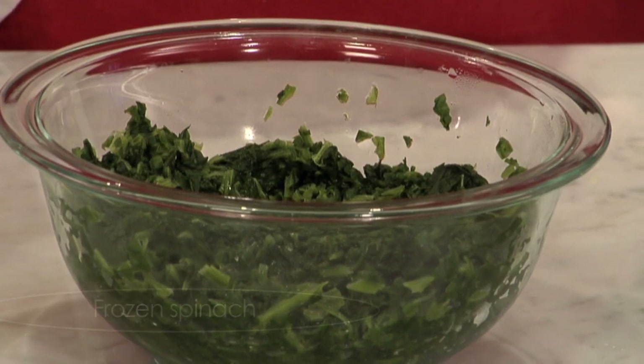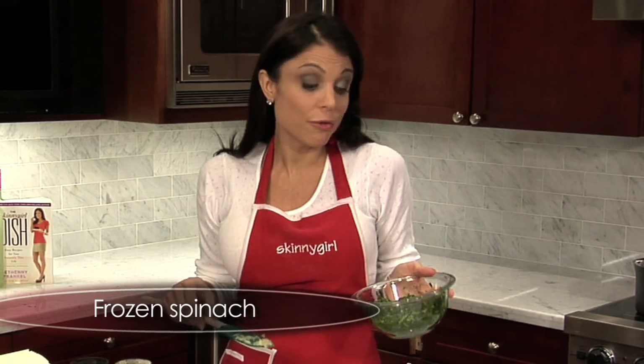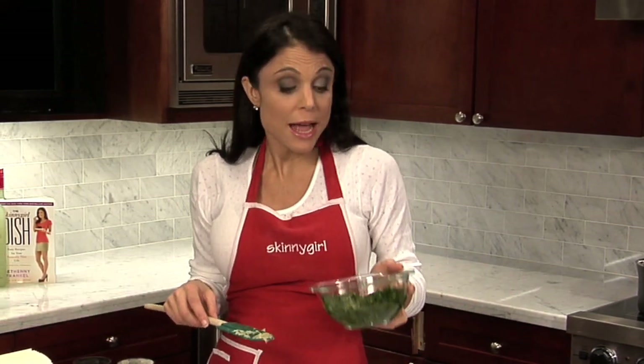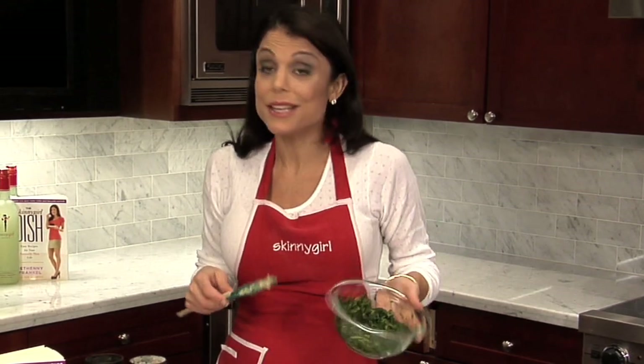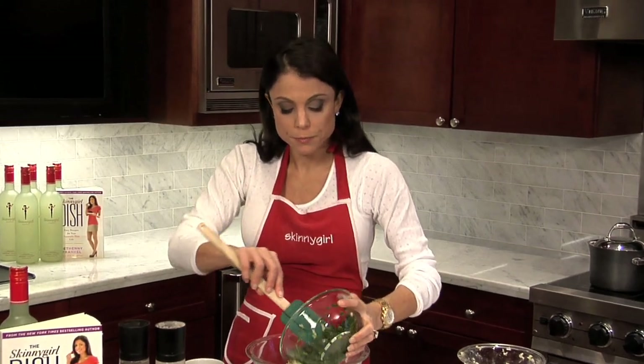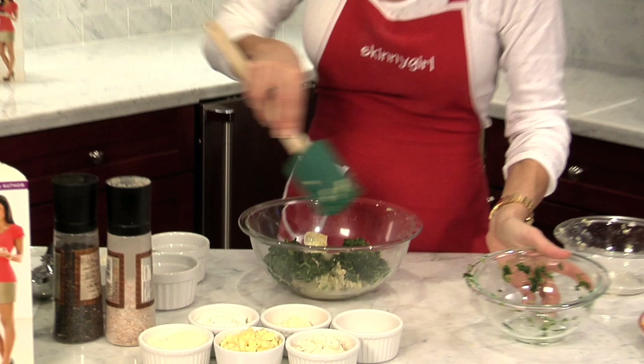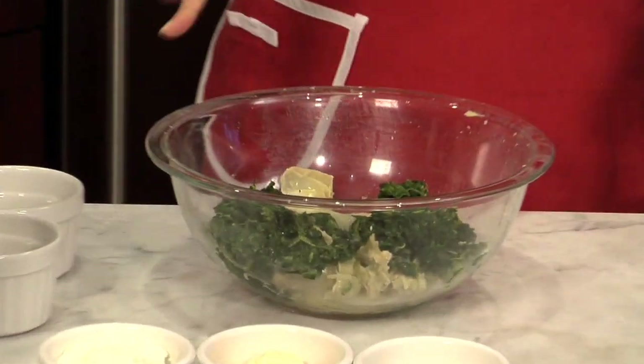Same thing with spinach — you should always have some frozen spinach in your freezer. Chefs will kill me for saying this, but truthfully frozen spinach has a lot of vitamins. It would probably take four bags of fresh spinach to get this much spinach, and you need it for your spinach artichoke dip. So take the frozen box, drain it well — just squeeze it out. Mix these two items together and look: so many vegetables. The bulk of this dish is vegetables.